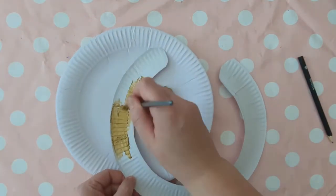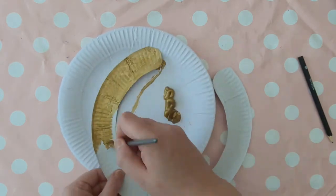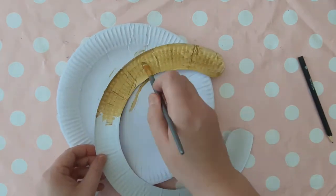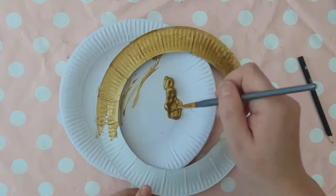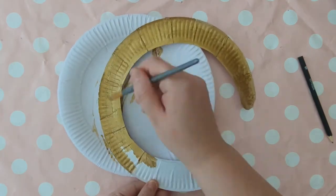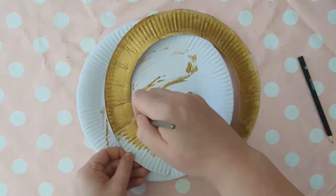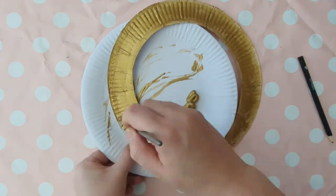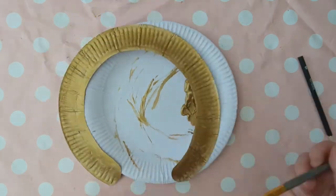Simply paint this C-shape that you've cut out of the paper plate with gold paint. Either use acrylic or poster paint — they work best for this. Just cover one side in gold paint and leave it to dry. You could use another color like red, blue, or black like they used to in Egyptian times, but gold is great for a base and you can add other colors later on.